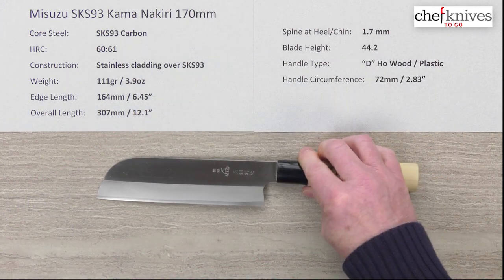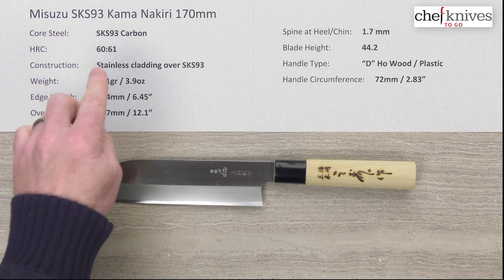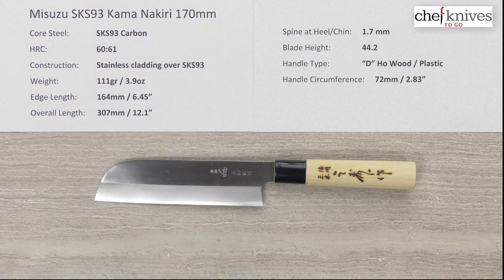Just a cool little line of knives Mark brought in. This is the Misuzu SKS-93 Reactive Carbon Kama Nakiti 170 millimeter knife.